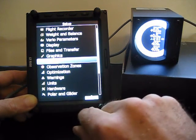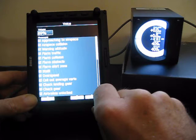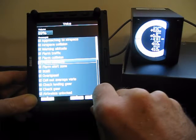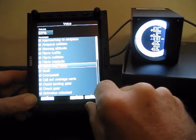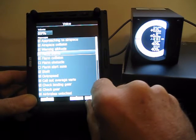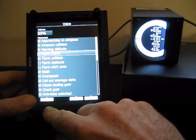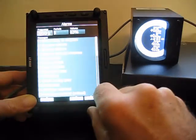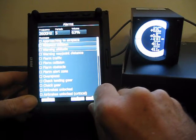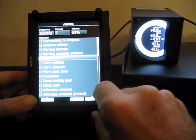One other place we can set FLARM is in the Sounds menu. Under Voice, we can get FLARM traffic warnings, collision warnings, obstacle warnings, and FLARM alert zones. In North America we don't typically have FLARM alert and FLARM obstacle databases. FLARM traffic can get pretty annoying if you're in a contest, so I'll often remove that and only want a warning if there's going to be a collision. In Alarms, instead of a voice message telling you the position of the target, you'll have a beep — so you could set FLARM traffic to just give a beep every time a new aircraft is spotted.